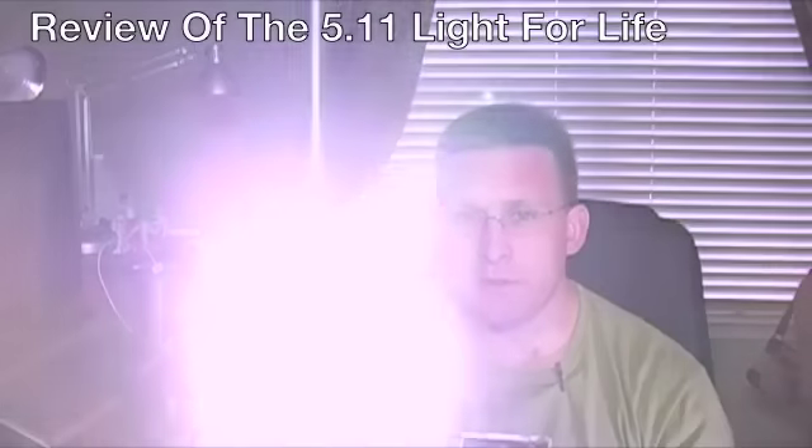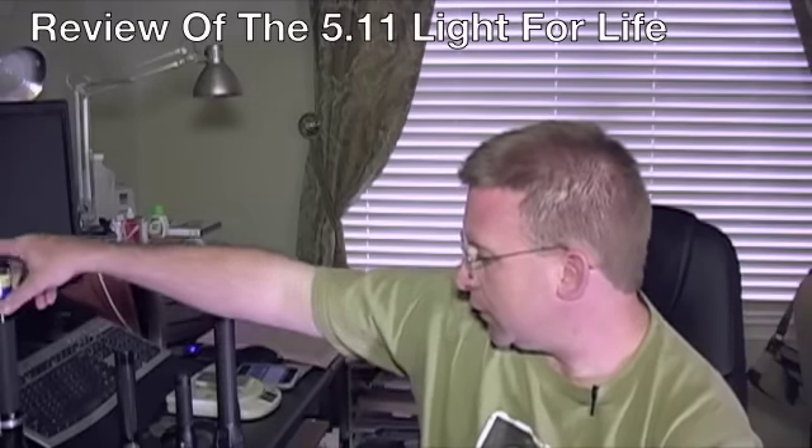If you've been around for a while, and you're a police officer, fireman, or EMS, you've probably seen these. This pretty much was the standard bearer of flashlights for a long, long time. It's a great flashlight, uses a halogen bulb, and also makes a nice impact weapon, which is another reason why we always liked carrying these. I still carry mine today — I keep it in my duty bag and in my patrol car.